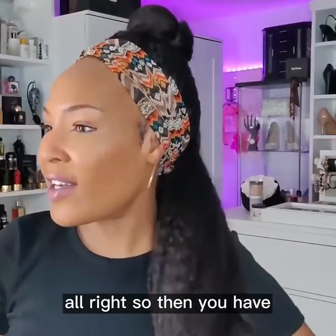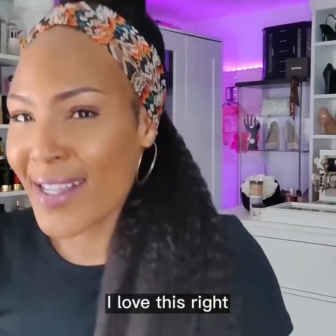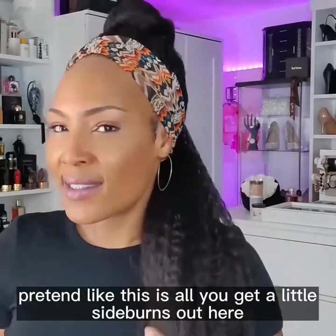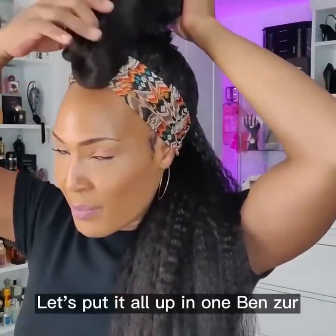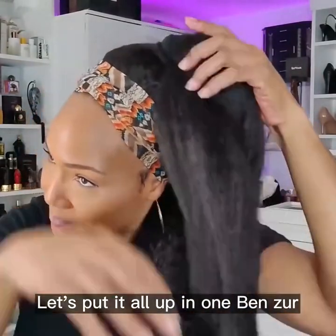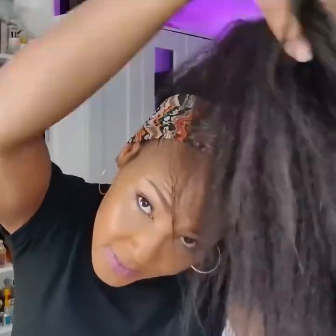All right, so then you have this type of look right here — this is cute, I love this. Just go out in the world and pretend like this is all you. Get your little sideburns out here. Now let's put it all up in one bun.